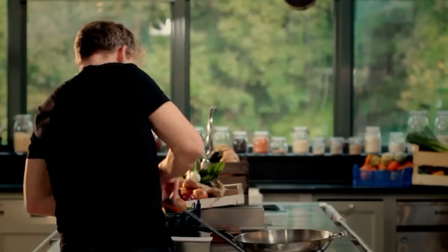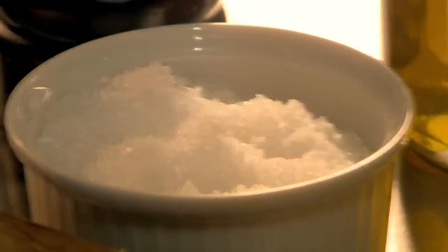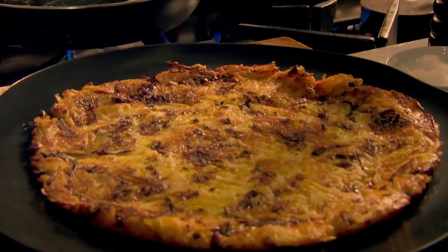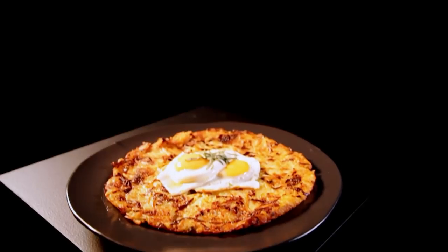My next great veg recipe is leek and Gruyère rosti with fried eggs. In a hot pan, sweat shredded leeks along with a knob of butter and season. Next, grate par-boiled potatoes and Gruyère — a hard Swiss cheese with a great nutty flavour — then combine with the softened leeks. In a pan, heat oil and a little butter. Spoon in the potato, leek, and cheese mix. Cook gently until golden and crisp underneath, then slide onto a plate, flip over, and return to the pan to finish cooking. Finally, for the perfect topping, fry two eggs and place them on top of the rosti, topped with fresh tarragon. Leek and Gruyère rosti with fried eggs — a simple but substantial dish that makes the most of hearty root veg.